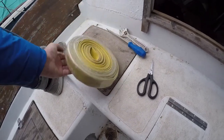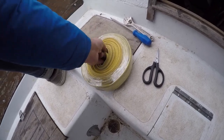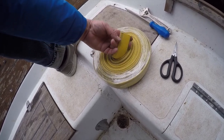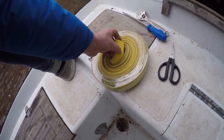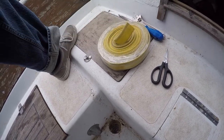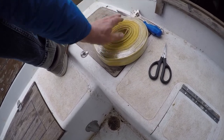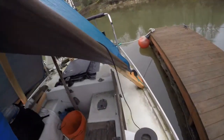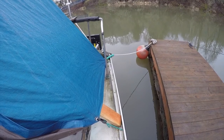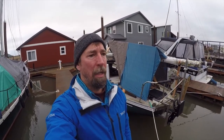Before I go, I bought this old fire hose — it's one-and-a-half inch diameter, 20 feet long. I'm going to cut it into four pieces of about 18 to 20 inches each and redo my chafe protection. I'd prefer something a little bigger like this rather than the plain old garden hose I've been using. You can see that over there — it's been working fine, but I'm going to go with this fire hose instead.